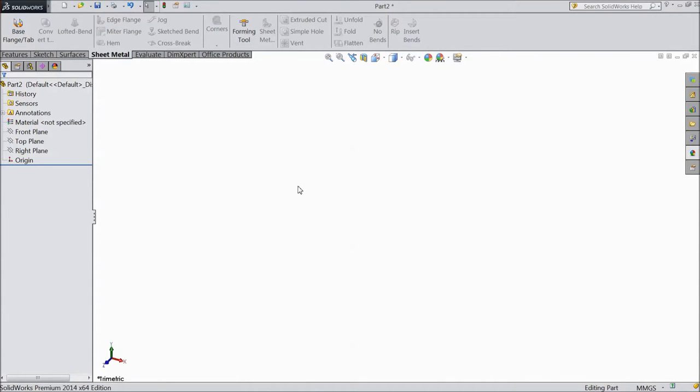Welcome back to CAD CAM tutorial. Today we are going to sketch cap screws for a Stirling engine, so let's start.